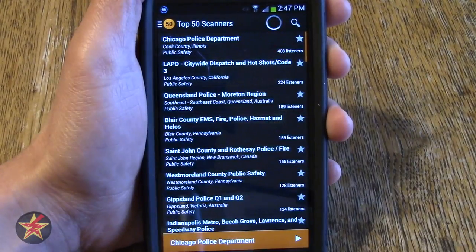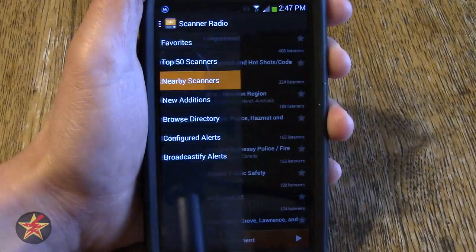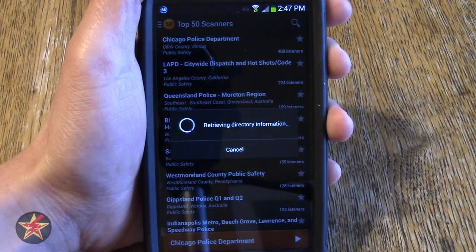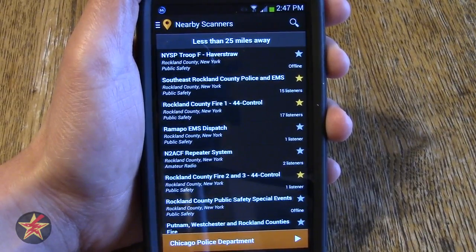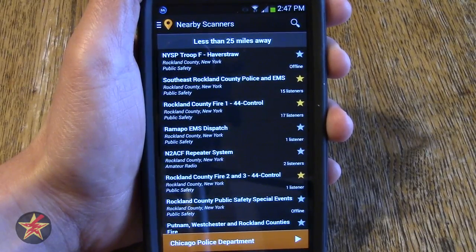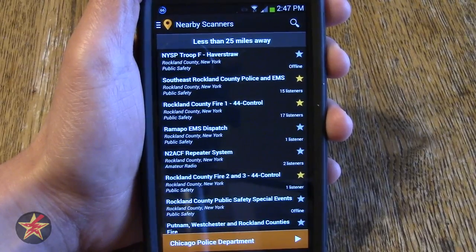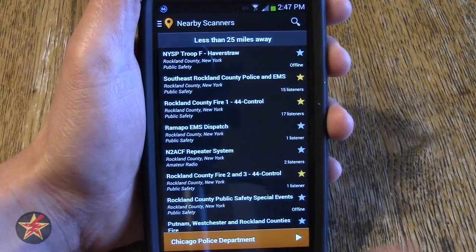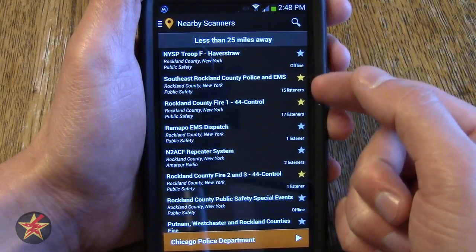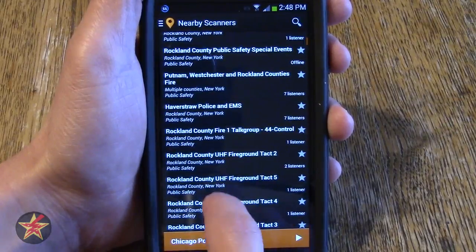To go back we can use that button in the upper left. I want to go to the next option which is nearby scanners. What it does is access your GPS and tells you here is a listing of all the scanners that we have based on your location. This is extremely helpful when traveling — let's say you are not familiar with the area but you want to hear what the highway department is up to, or you see a backup happening with police and EMS heading down. You find out what is closest to you, you listen in and you find out. If you notice, some of the stars on the side have been filled in — those are items I have selected as my favorites.